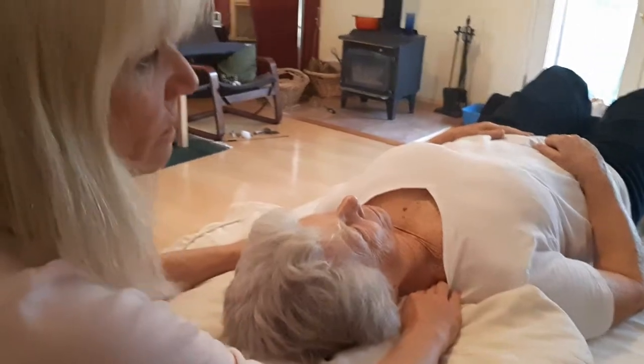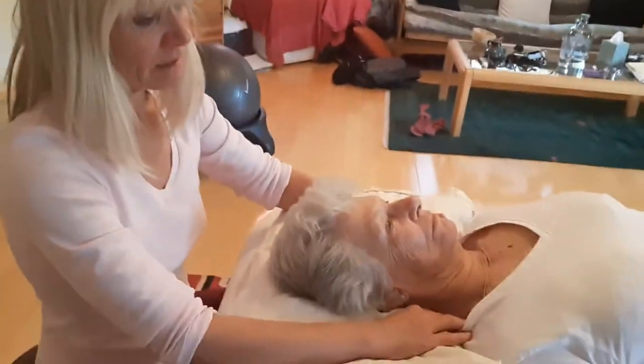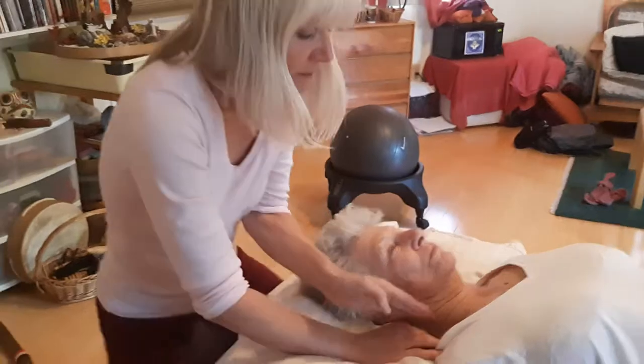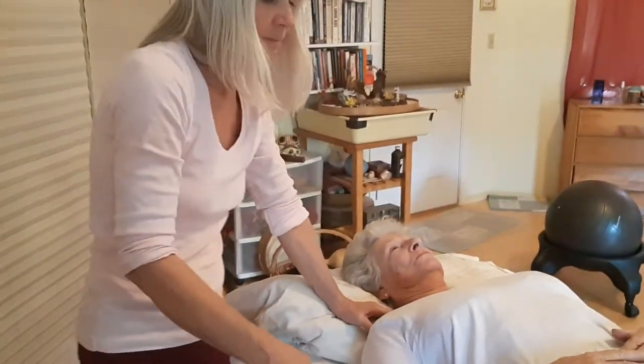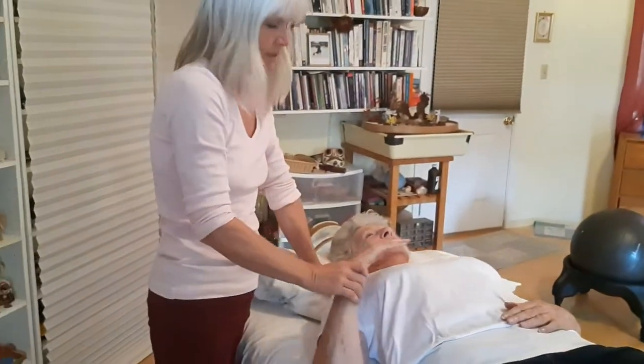You don't need to do any of these moves unless there's something going on. This is really all about getting the body ready. So basically, if it ain't broken, don't fix it.